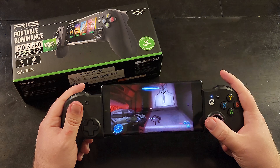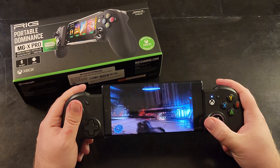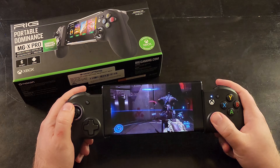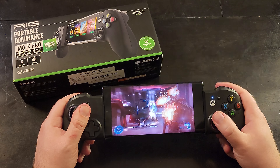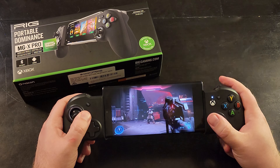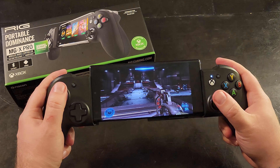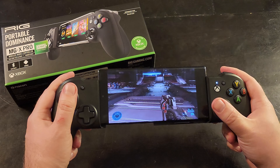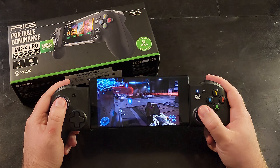Everything else about this is great — it's $100, maybe you'll get it on sale but probably not for a while since it's brand new. But it's not my favorite. It's not very responsive; the dead zone is huge. You can see here playing Halo, I'm going left and right and not much is happening. You have to move the stick quite a bit, especially to the left. Back, forward, and side to side seem a little more responsive, but still not great.